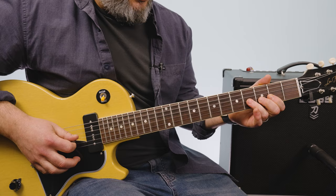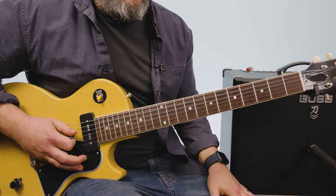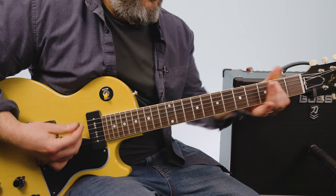Then there's this little A major pentatonic lick where you're bending the fourth fret G, and then you're just going two, four on the D, to that second fret of the G string. So you put all that stuff together.